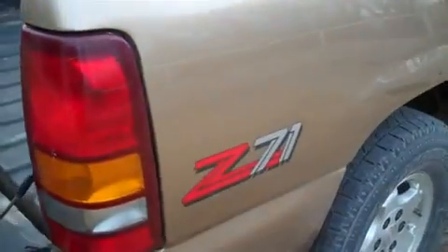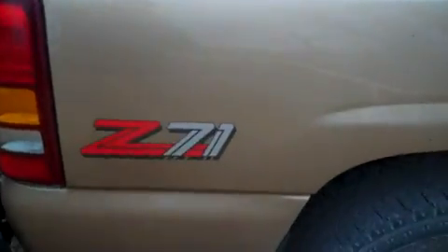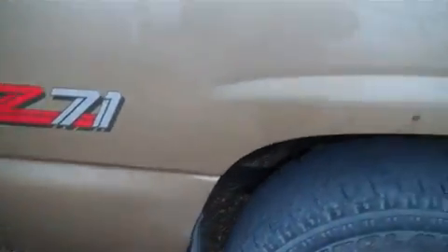Some of the things you can kind of see on here — there's some rust starting on the wheel wells, and you've got some starting right here too.